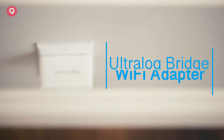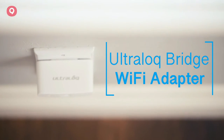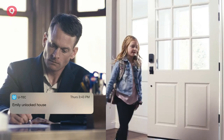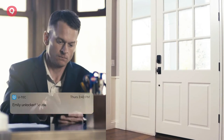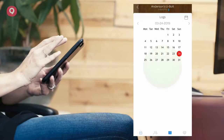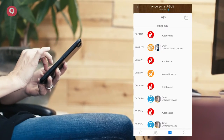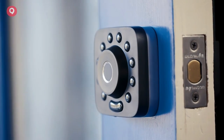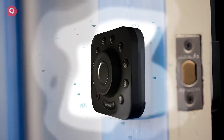With the Ultralock Bridge Wi-Fi Adapter, you can control it all remotely on the app. Receive notifications when your child gets home from school. Distribute e-keys to your friends and family. The app lets you manage and view logs of who has entered. The Ultralock U-Bolt Pro is a simple and safe security solution.